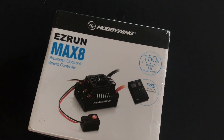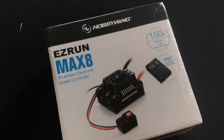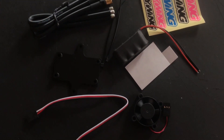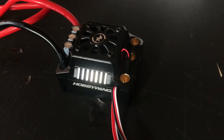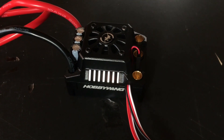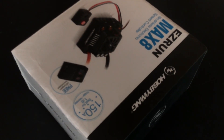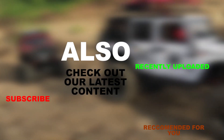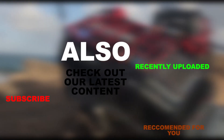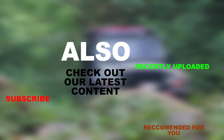Okay guys, so that is the unboxing and setup of the Hobbywing EZRUN MAX 8. If you have any questions feel free to comment below. I'll leave a link for this ESC down in the description and also the specs of this product. If you like this video give it a thumbs up and subscribe for more if you would like to see future videos. See you next time, bye bye.